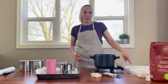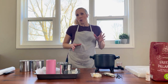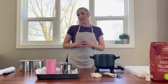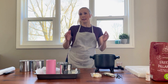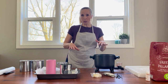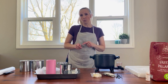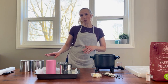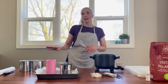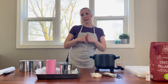I'm going to start with the paraffin because it is a two-pour wax, which means I will melt it down, pour my candle, and after it has had a chance to cool, you'll notice that in the middle of the candle it has sunk considerably. This is completely normal. So after I do my first pour, I'm going to save some wax in my pour pot, remelt it, and pour it into the hole that has been created.